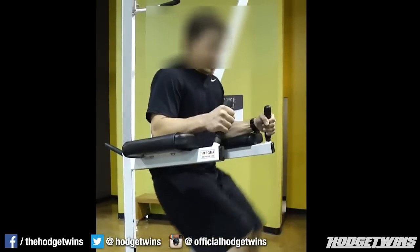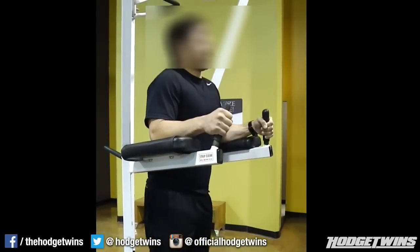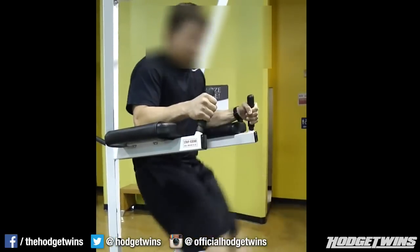Does the captain's chair hit your abs? When you're doing leg raises on the captain's chair — yeah, it hits both. The whole email is around: does it hit hip flexors or does it hit abs? It hits both. Your hip flexors do come into play, but it targets your entire ab region, with the emphasis on your lower ab region.